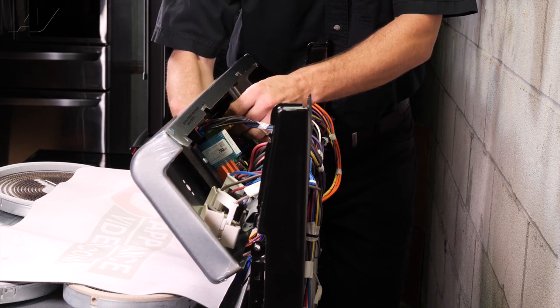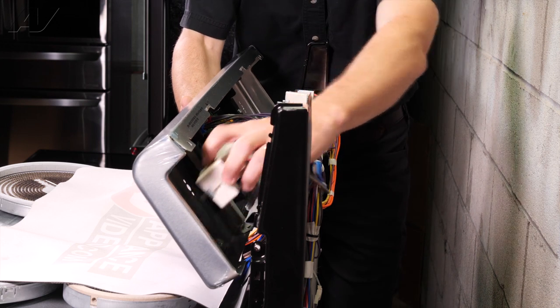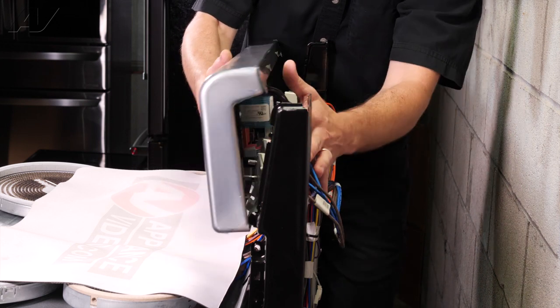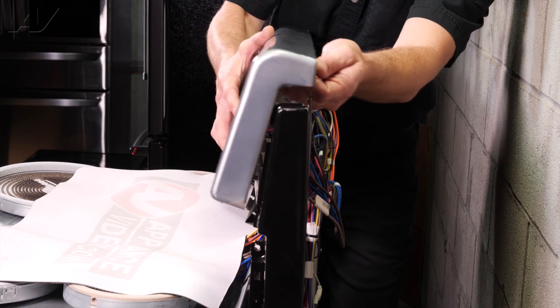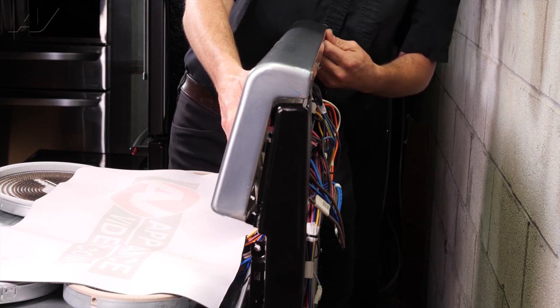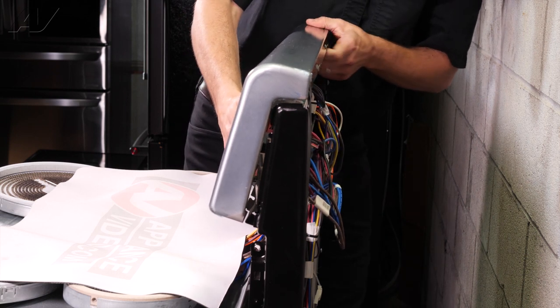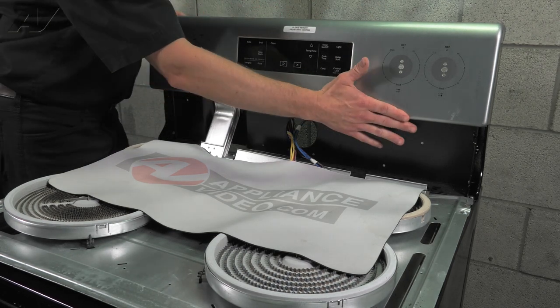Now that you've got your plugs all in place, move your switches out of the way so that you can rotate the panel up and over the back. Slide it straight down and push it back.